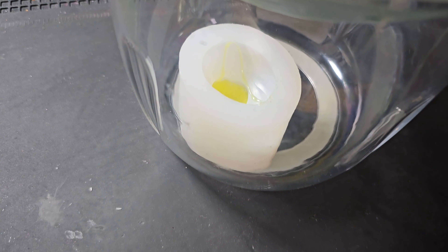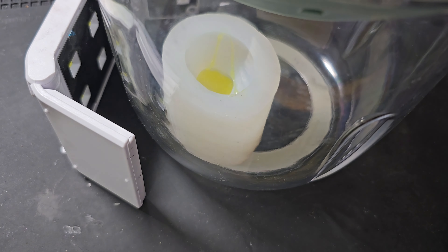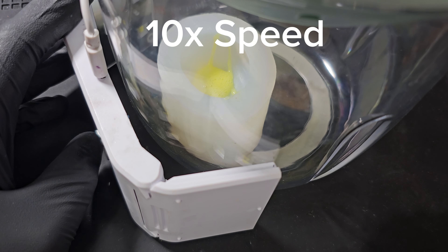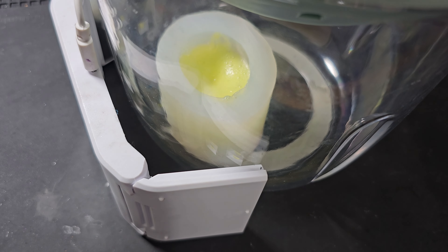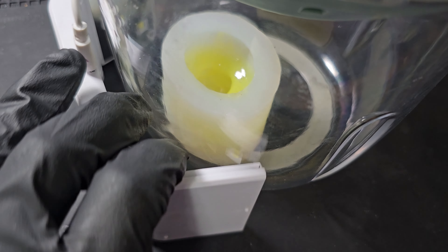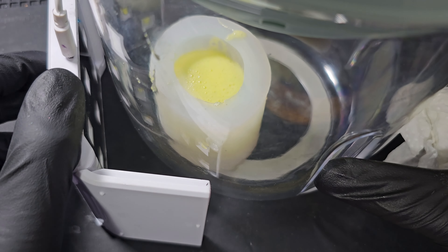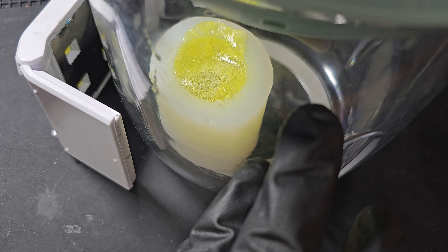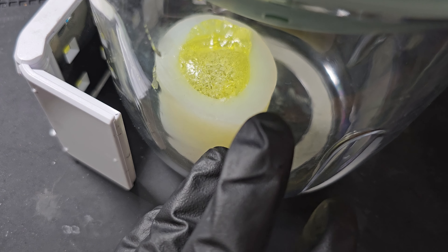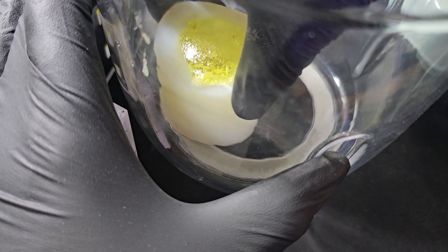Pop that inside my machine, get the lid on - I'm quite nervous. I'm going to turn it on, get the light ready. When it rises high enough, I'm then going to blast it with the light. I need to put some more in there because it wasn't reaching the top, and I do not want to waste all of this resin. This is the risky bit - I need to quickly turn it round. I don't want it to pop. Quick, quick, quick - I need to blast it from all angles.